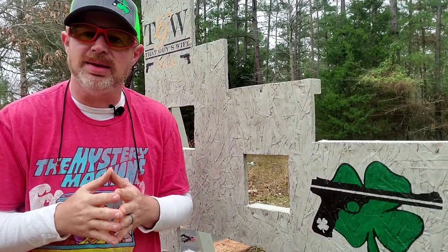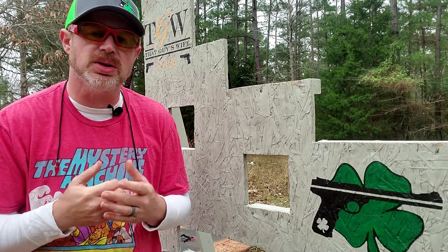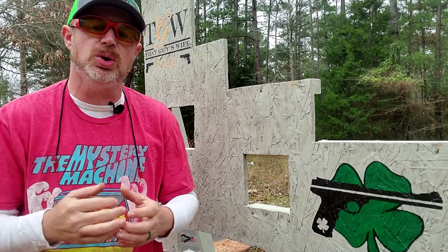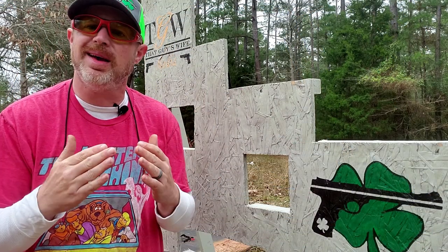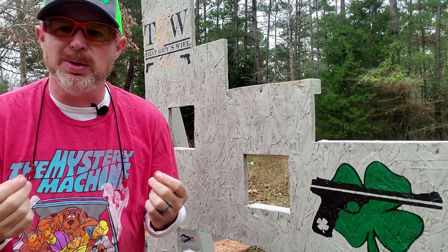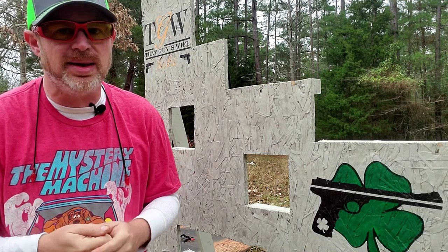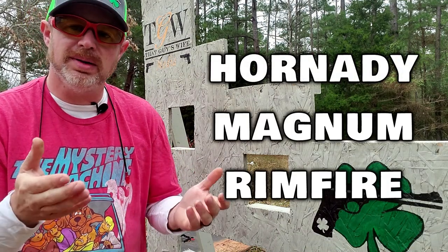Now before we get to the testing, just a little bit of backstory on the 17 HMR cartridge. It was developed less than two decades ago, back in 2002. The parent case for this is a .22 Winchester Magnum, essentially just necked down to that 17 caliber projectile. For those wondering what HMR stands for, it's Hornady Magnum Rimfire. And now you know.